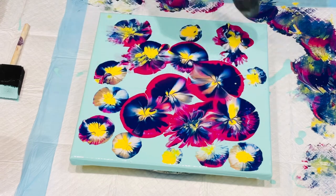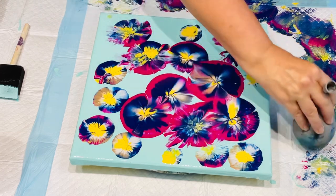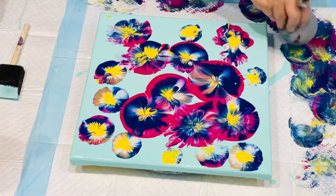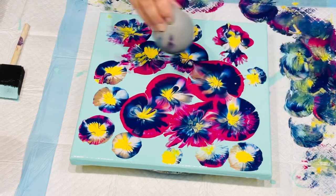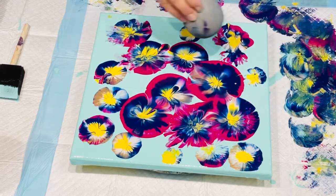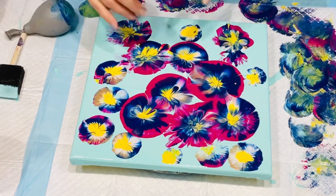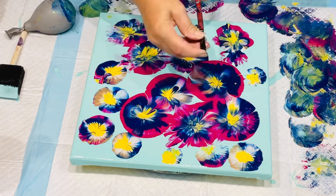I'm whizzing over it with my heat wand just to get rid of a few of the air bubbles. That's just a normal size balloon but I put it over the end of my cold water tap, ran some water in it, and tied off the top. It just gives it that little bit of extra weight to be able to push it into the canvas and get those extra little petal effects in the center. I'm really happy with that one. Love the colours.